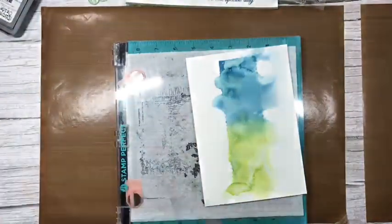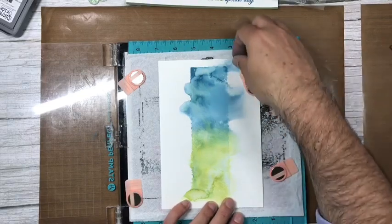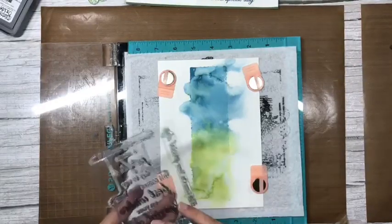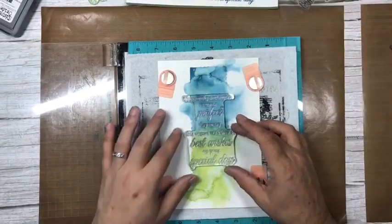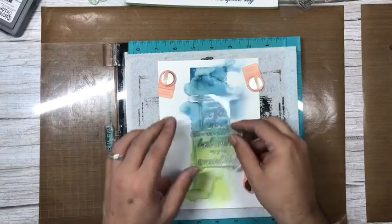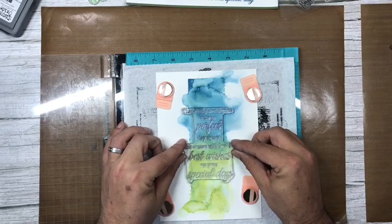I'm going against everything I'd normally do, but I can, because it's a piece of card and if I don't like it I can do it again. Taking the Special Day verse, I'll have it in the middle. Because we've watered this down, we can stamp over it — if it had been solid color the words would just get lost. But since this is watered down, the ink from the pad will be stronger than the watercolor background.